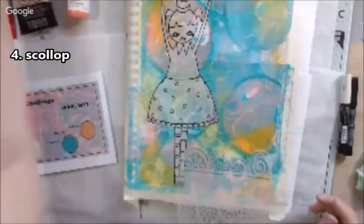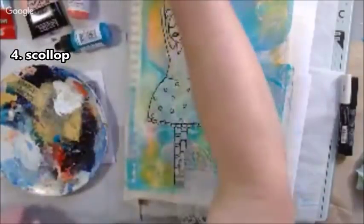Prompt 3 was sew, but I didn't want to sew, so I replaced it with glue instead.